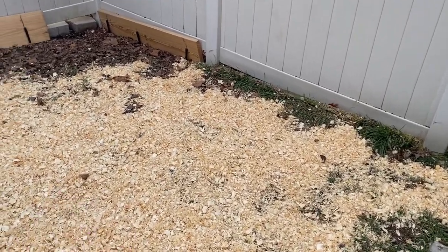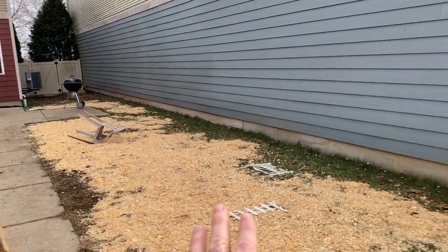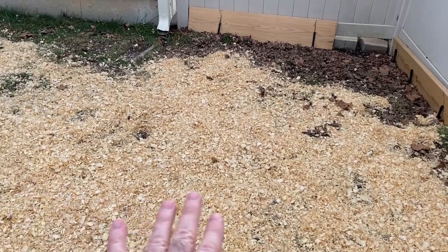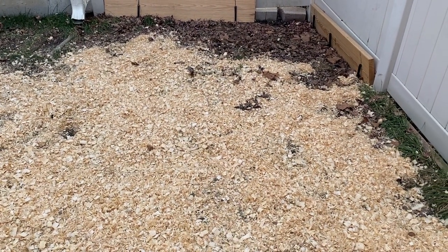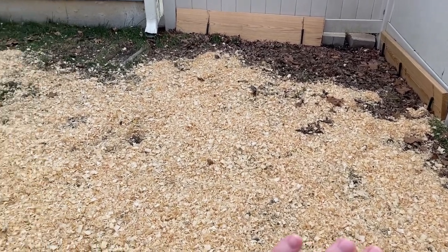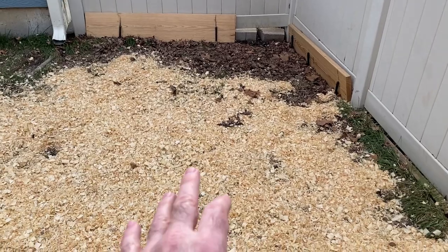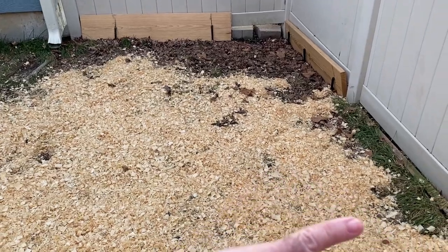So what I did was I spent about an hour and a half yesterday. It's a small backyard — basically a large dog run. And in all the mud, I got grass seed and sprinkled a bunch of grass seed all over the area. Then I took a shovel and just kind of mixed it in — mixed it into the mud.